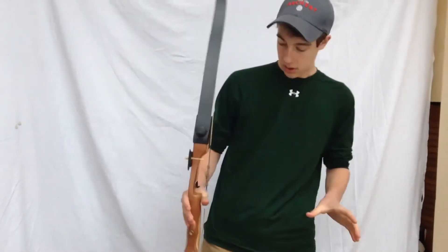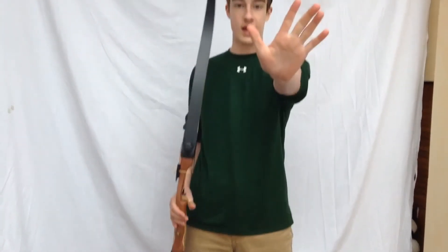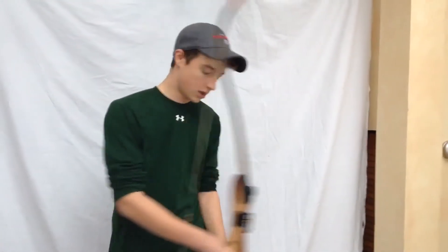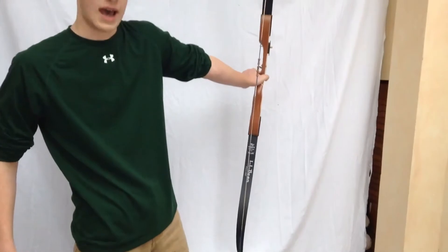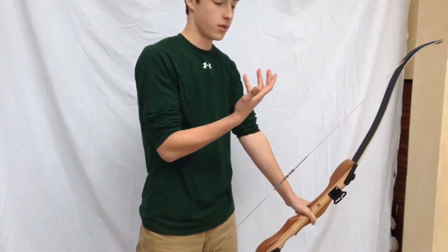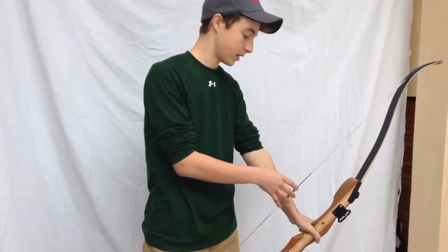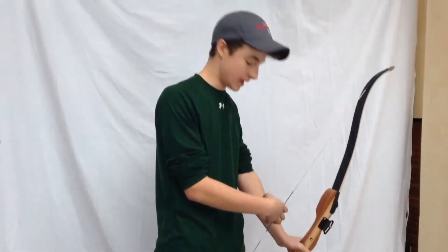So what I do — to grip the bow, you need to basically put your hand out like you're doing a stop sign, and you just curl your fingers around like this. You do that on your bow, so it looks like that from your view. Then you do the first crease on your fingers on the pin, and you keep your arm close to your body and cock your wrist out like this.